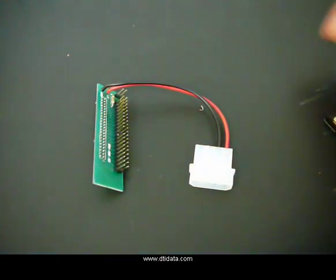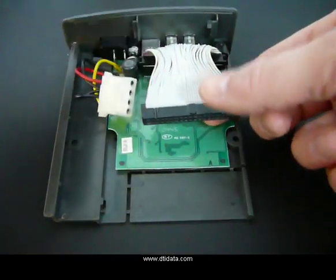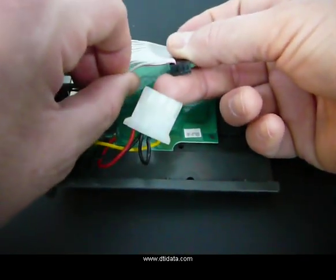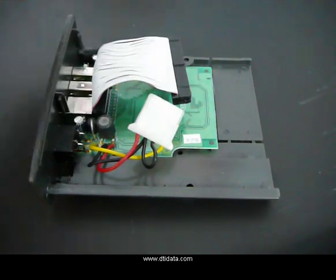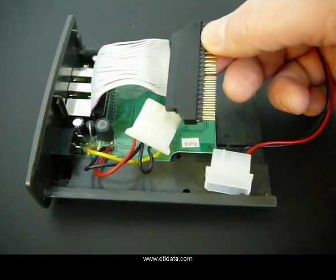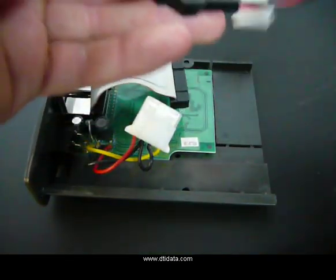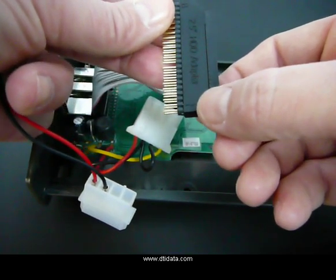I'm using two of the most common adapters. There's one, the other. First, what you need to do for the external enclosure is find the IDE cable. This is the IDE cable. Most importantly, on the side of the IDE cable, it's marked in red. That's pin 1. With either one of these laptop adapters, they're clearly marked to show pin 1 — it's either with a 1 or a diamond on top.